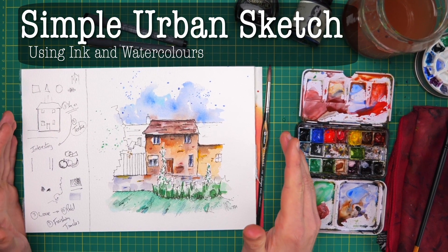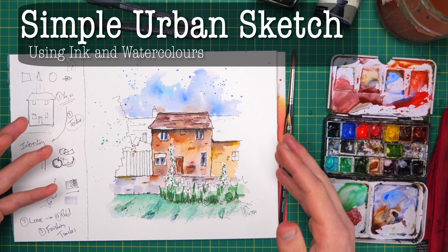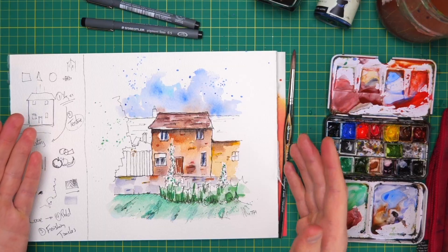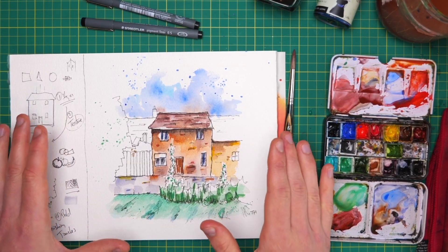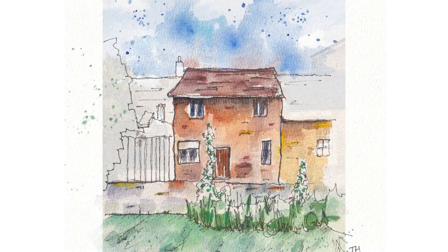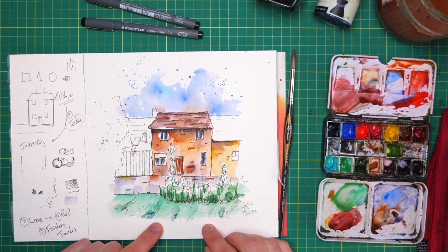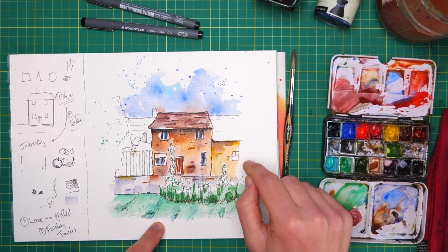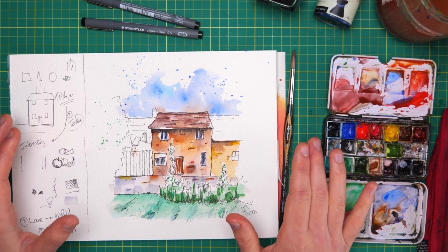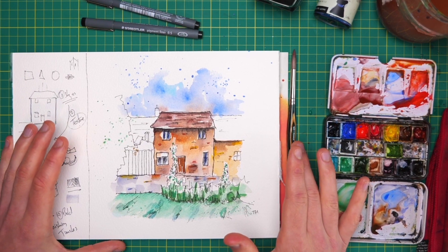In today's beginners ink and watercolour video, you're going to surprise yourself with just how fun and how beautiful you can make simple scenes — and simplicity is the key. We're going to be taking things which don't look simple but making them easy, making them effortless. By the end you'll learn lots about different ink and watercolour techniques that you can take away to sketch any scene, your hometown, your house or your travels. Let's jump in, sketch, and have a bit of fun.